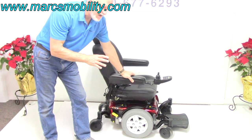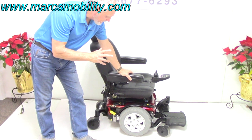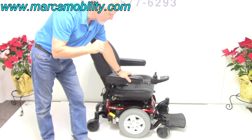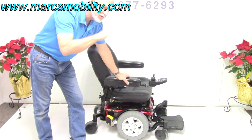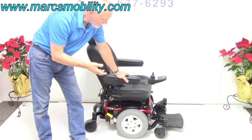This is the Quantum 6 Edge power chair by Pride Mobility. This one here is the Quantum 6 Edge with the 6-inch seat lift, in almost new condition.